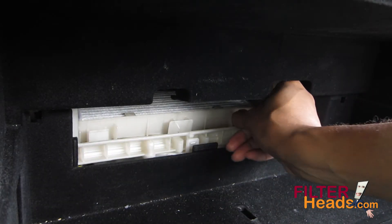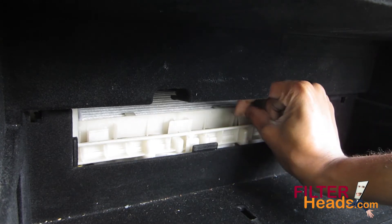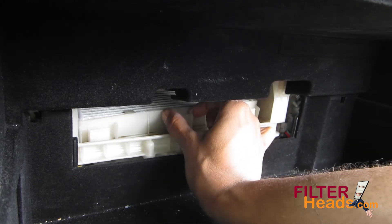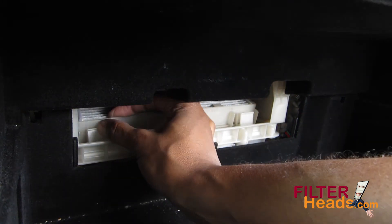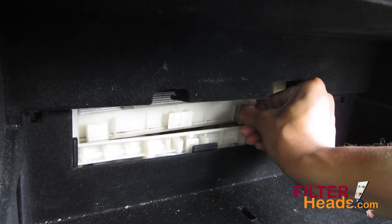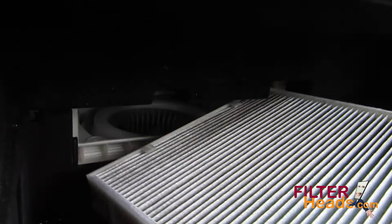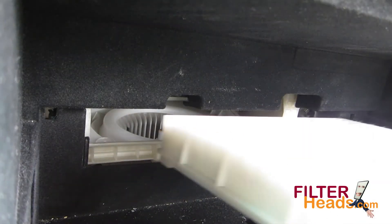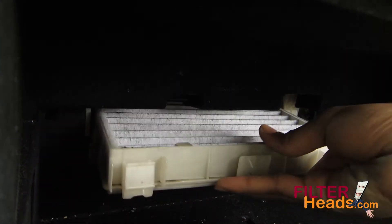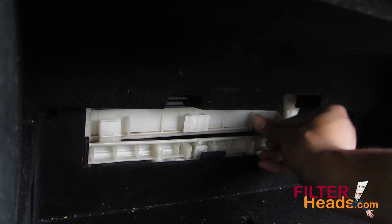Unclip the three tabs on the filter frame to remove it. Remove the old filter and install your new AQ1102 filter into the housing. Clip the filter frame back into the housing and make sure it is secure.